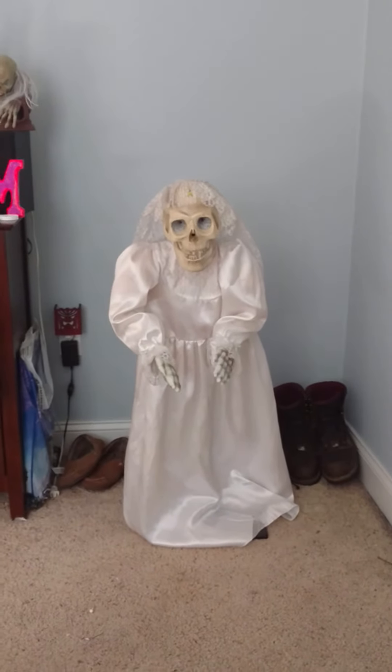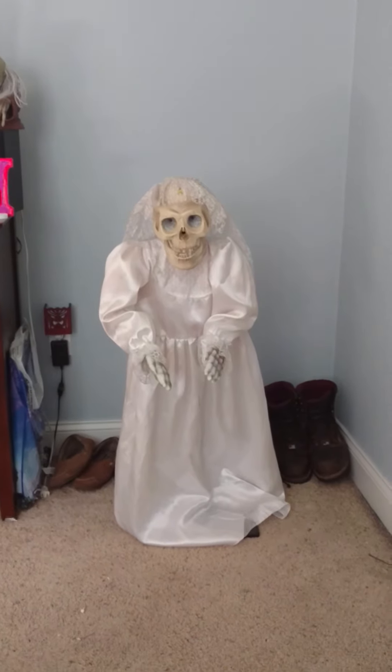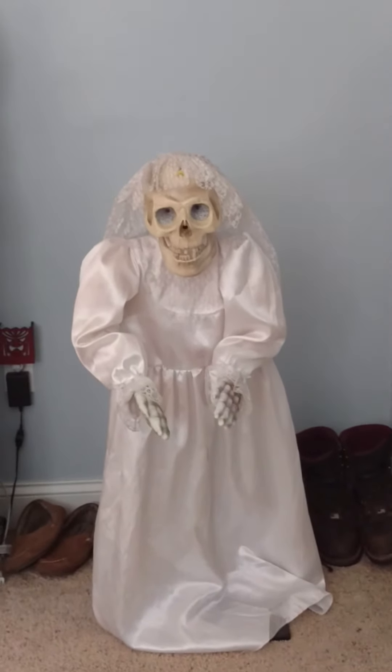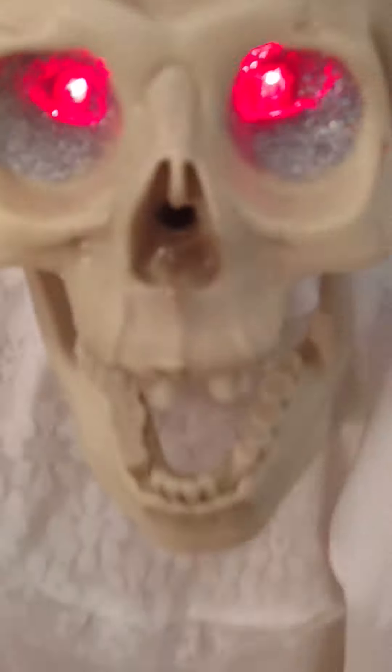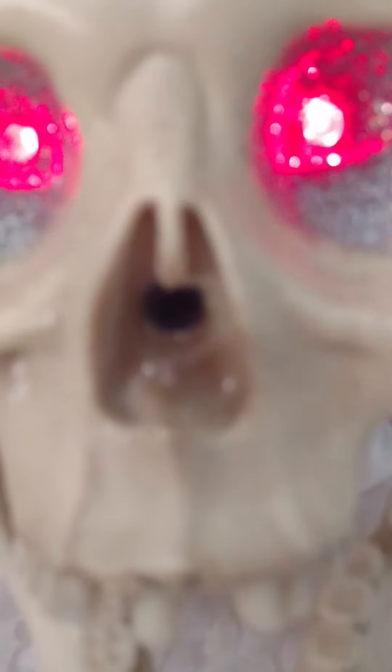I asked a friend and he said it was pretty common. But other than that, yeah guys, here it is. Let me show you some close-ups. It's also got a, I think it's a motion sensor, which is right here in the middle of the nose, as you can see. It's pretty cool.